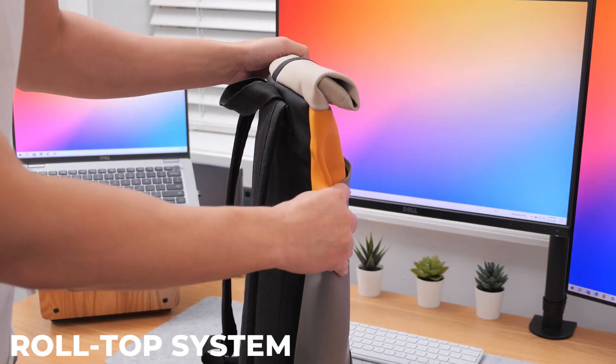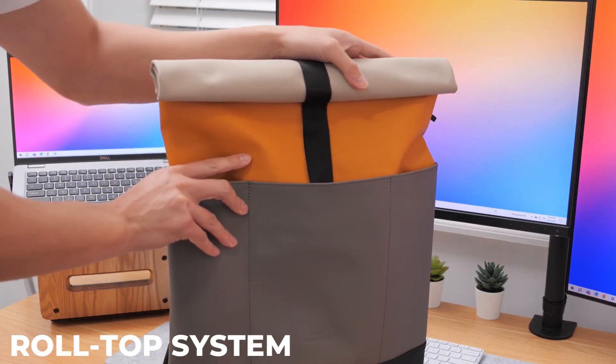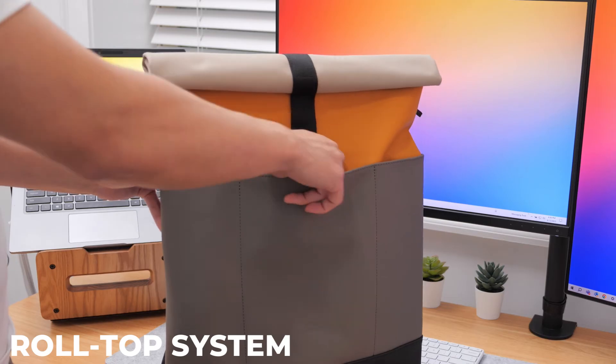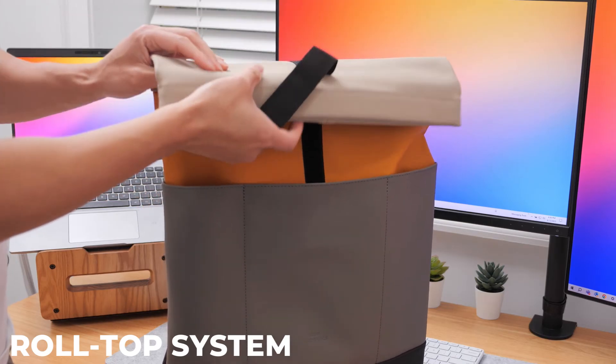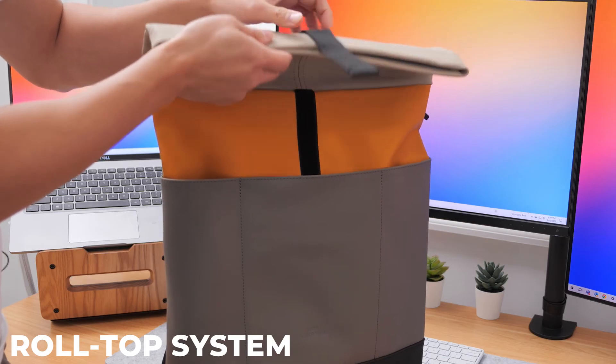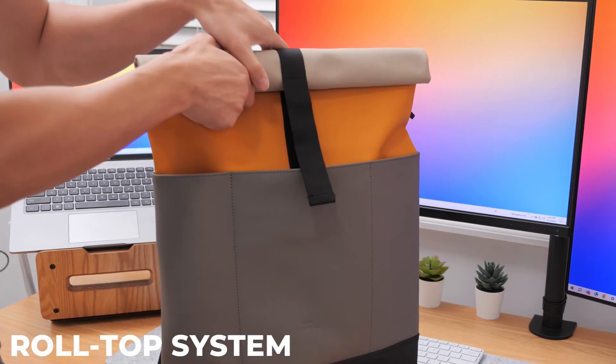In order to access and use the main interior storage compartment, the backpack implements a roll top system that closes with a hook and loop fastener secured with velcro. The roll top system does take some getting used to as it's not as quick to access compared to a zipper, but you do eventually get the hang of it. Also, if you want to maintain the clean aesthetic of the backpack, be sure you are rolling and securing it properly.